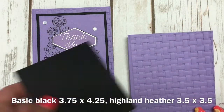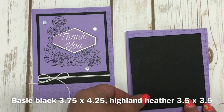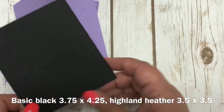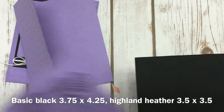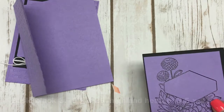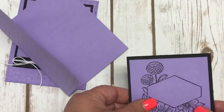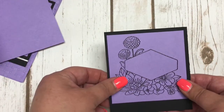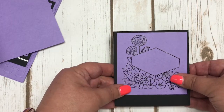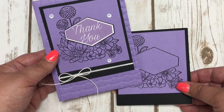From there I have a piece of basic black cardstock. I'm not sure of the exact measurement, but in the description of this video there will be a link to my blog post with all of the measurements. I also cut a piece of Highland Heather cardstock and, in advance, heat embossed the main image from the Accented Blooms stamp set using black embossing powder. I adhered that down to the top area of the basic black piece. I left a little bit of extra black at the bottom on purpose because I wanted to tie in some white — and that's where I added the Baker's twine.